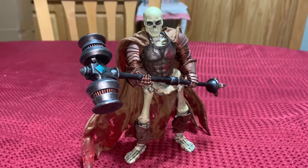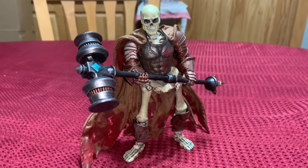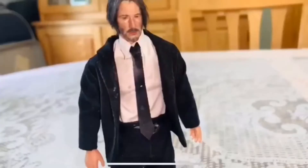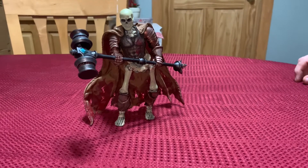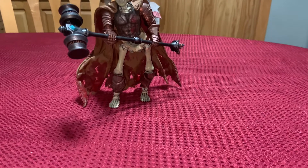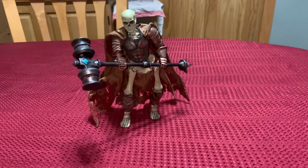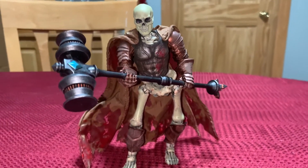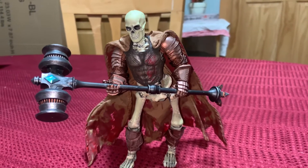Today we're going to take a look at some of my completed 1/12 scale skeletons. These came into being from Home Depot and Big Lots — those three-dollar skeletons they offer during the Halloween season. I picked up a bunch of them, I think I got like 10 of them, and I decided to see if I could improve them a little bit.